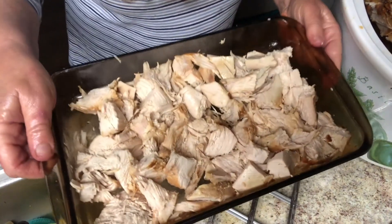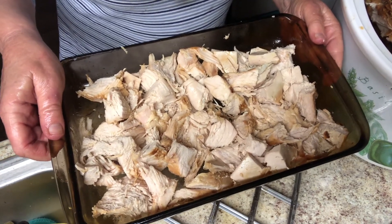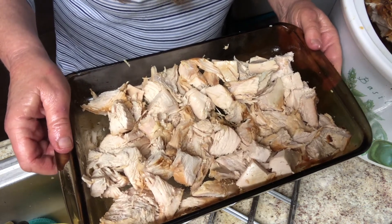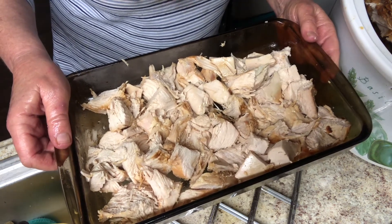Here's the meat that came off the breast. If you were going to use these for sandwiches or whatever I guess you could slice them, but since we're going to be using these for soups and casseroles I just chunked it up and I'm going to freeze it just like that. So that's how you do a breast.